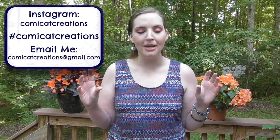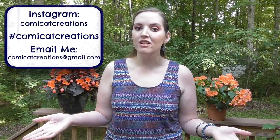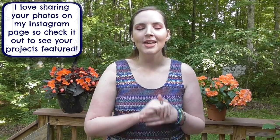I really hope y'all enjoy this tutorial, and if you do make sure to give it a thumbs up and subscribe for more. As always, if you make this or any of my other tutorials, make sure to use the hashtag comic cat creations or tag me on Instagram or send me an email with your photos, because I have so enjoyed seeing all the pictures of your creations. Y'all are super talented and it really means so much.